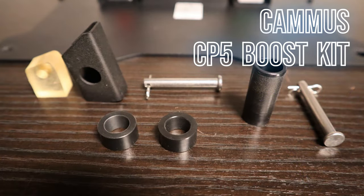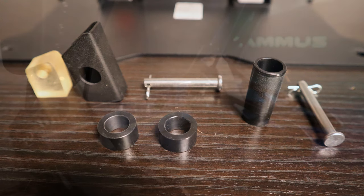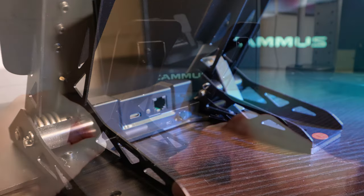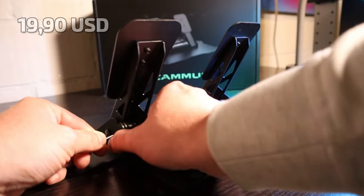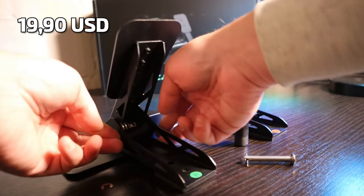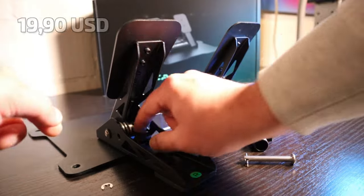First up is the Camus CP5 Boost Kit, which is an add-on for the CP5 pedals and contains a modification for the standard brake and accelerator pedal. It comes in at 20 USD on top of the 79 USD of the standard CP5 pedals. The installation procedure is very simple and will take only 5 minutes in all to complete.